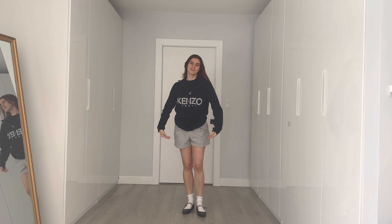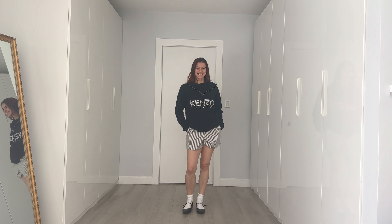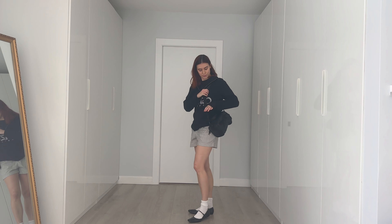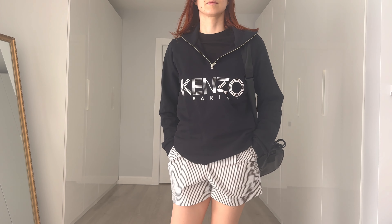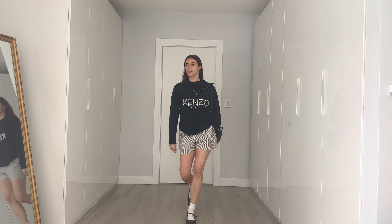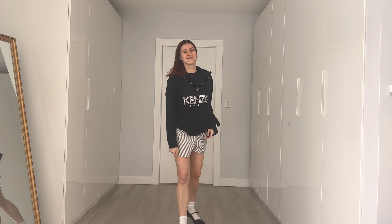Another really casual way to style these shorts and ballet flats is with an oversized sweatshirt — and the socks are back! I really love wearing them with ballet flats. I think it adds some uniqueness to the final outfit, but again it's totally optional. The idea of styling flats with linen shorts is to have an overall comfy and casual look.